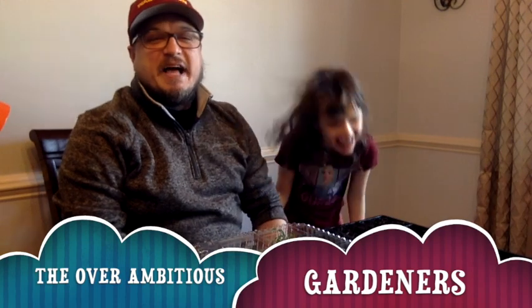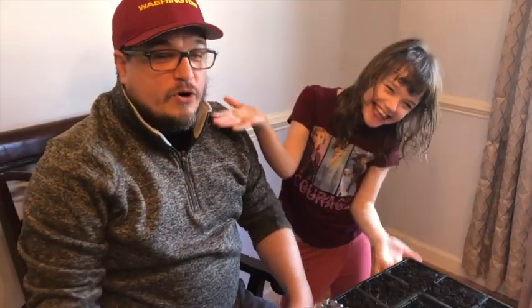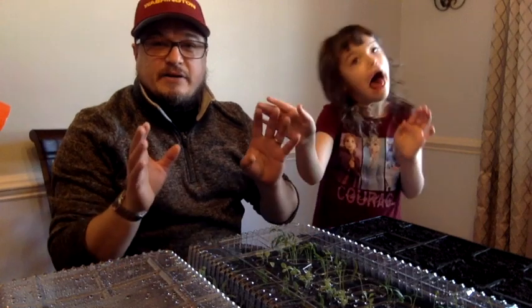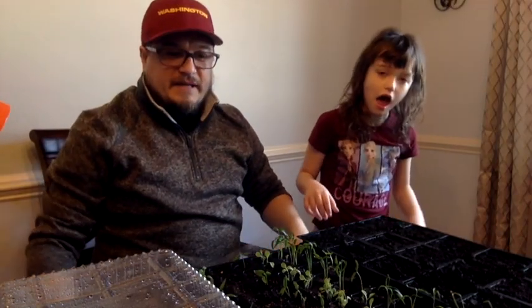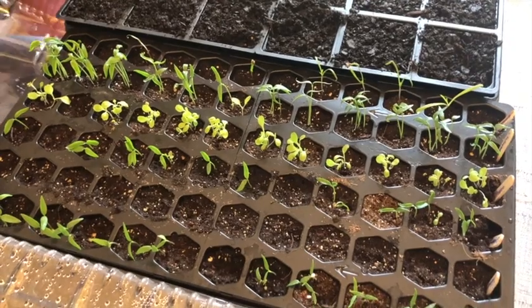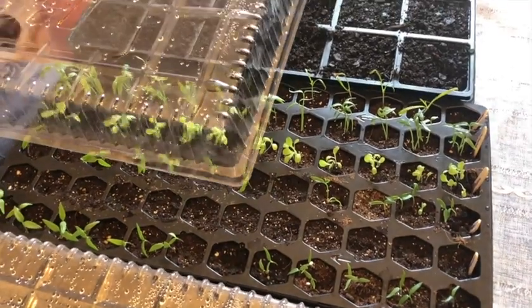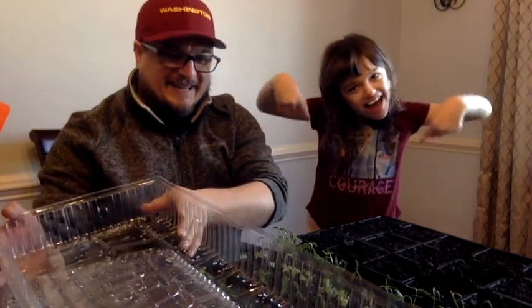Hello everybody, I am the Over Ambitious Gardener here in Maryland. I'm here with Abby and we're going to talk about where we're at right now. It's the first week of March and two weeks ago our son Noah, my wife Lisa, and Abby — we planted all of these seeds into our trays. We put seed starting soil, tried to separate the seeds as much as we could, filled it up with water. We bought these trays at Home Depot.